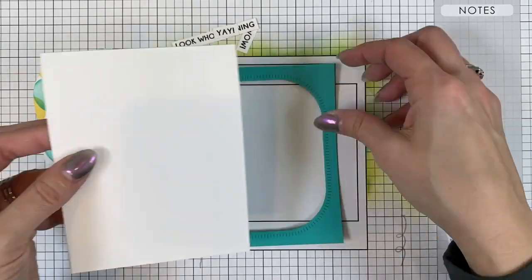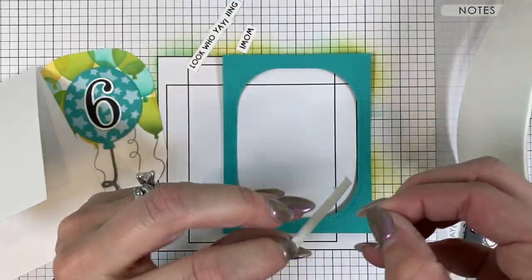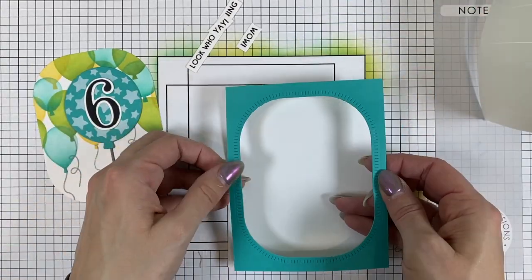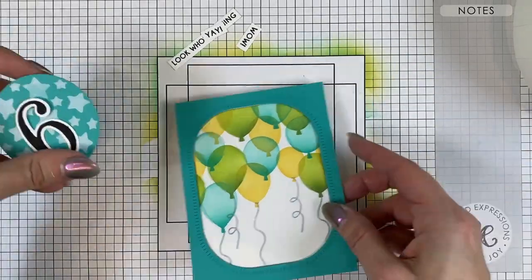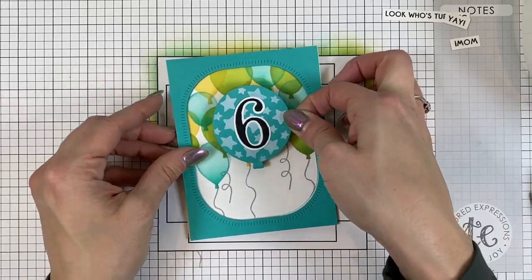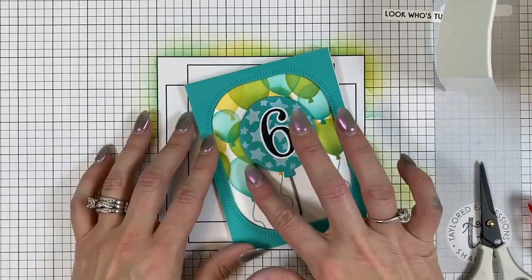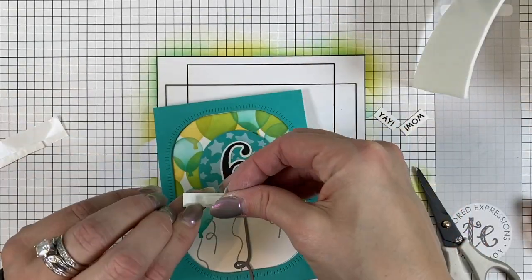I'll be using that previously cut piece of blue raspberry cardstock with the ridged rounded rectangles and I'm going to pop that up with strips of foam tape onto the sugar cube card base. Then we will adhere the inner piece that we cut from the balloon party stenciled background. I'm putting the six on the balloon and then I'll pop the balloon up over the top of the stenciled background. Then I can add my small balloon string that I cut from earl grey cardstock and I have my sentiments that say 'look who's turning six.'